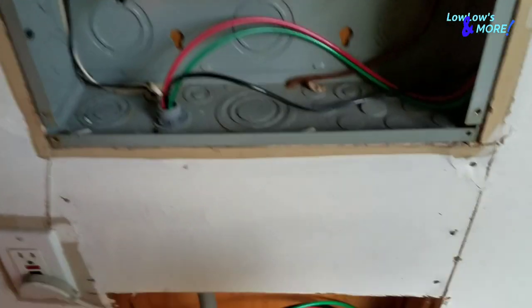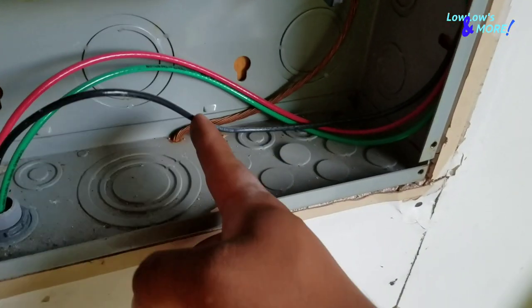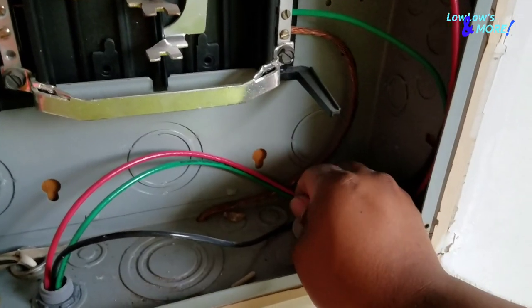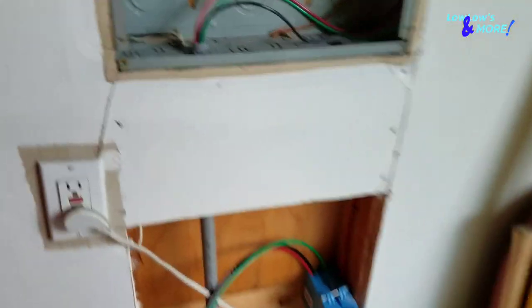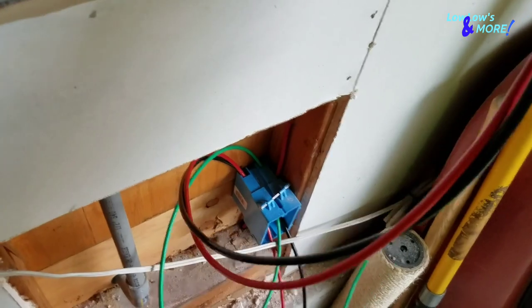Next, I stuck my screwdriver on the other side of the drywall, poked around until one of the tabs lifted up. Then I knocked the punch out the rest of the way. Make sure you don't drop anything into the box since it's still hot. Once the punch out is out, grab your wire and run it through that hole.